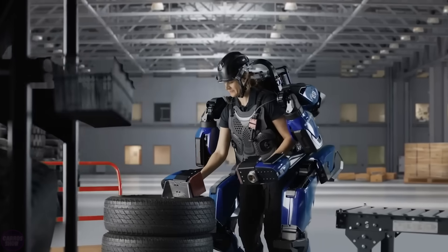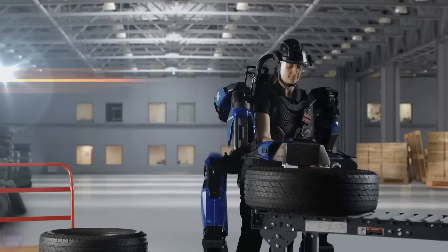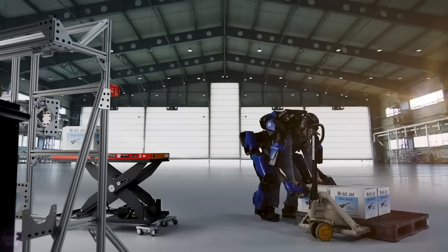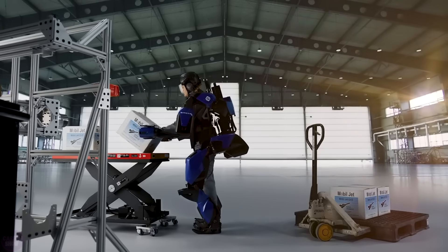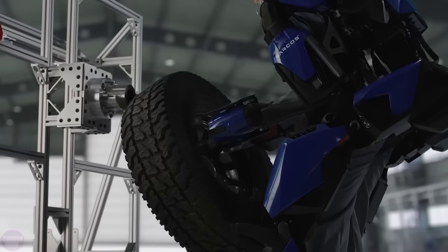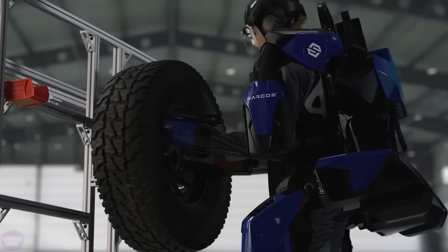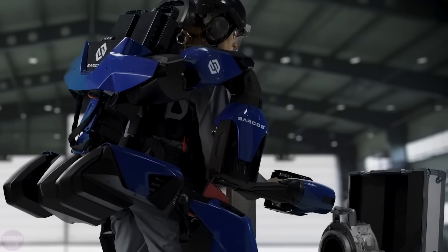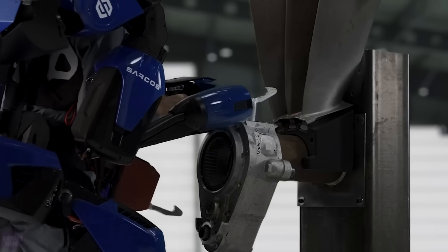According to the manufacturer, it takes just seconds to put on and activate the exoskeleton, and learning to use the system requires only a few minutes. The Guardian XO is a robot that uses a real person as its control system. Essentially, it is not the operator carrying the exoskeleton — it is the exoskeleton carrying the operator. Therefore, despite the system appearing bulky and weighing around 70 kg, the person practically doesn't feel the weight of the robot and the carried load.